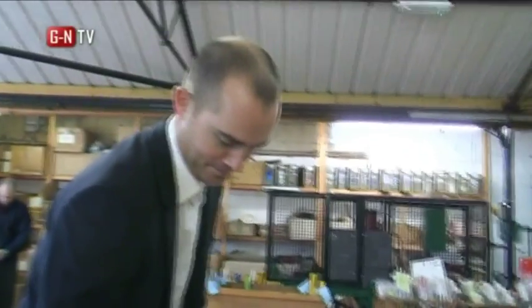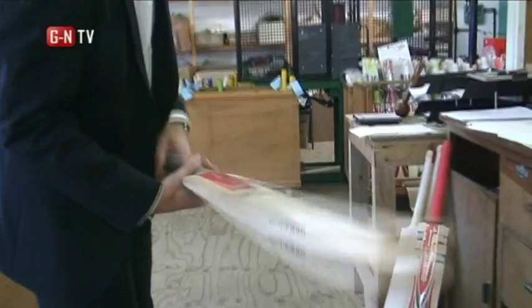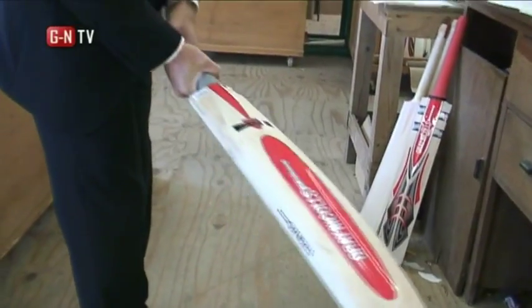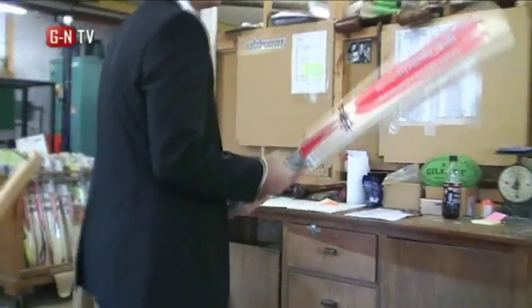Silver grip. Final choice — there it is. First slip, I'm sure he'll enjoy catching off the edge of that. A bit of catching practice for him.